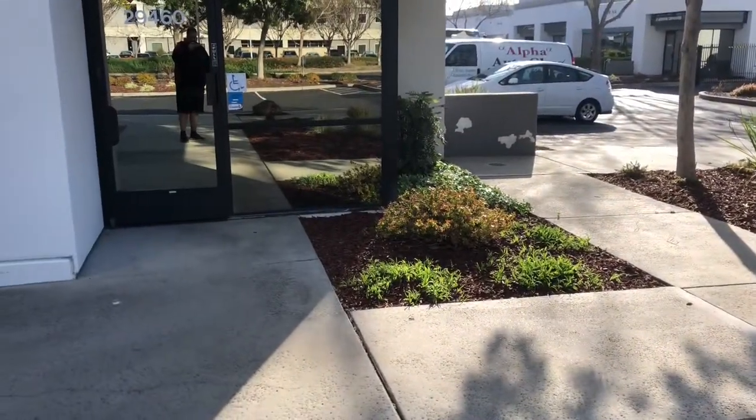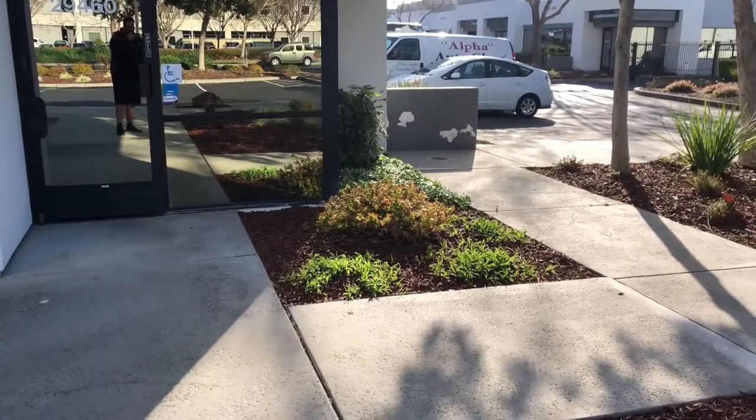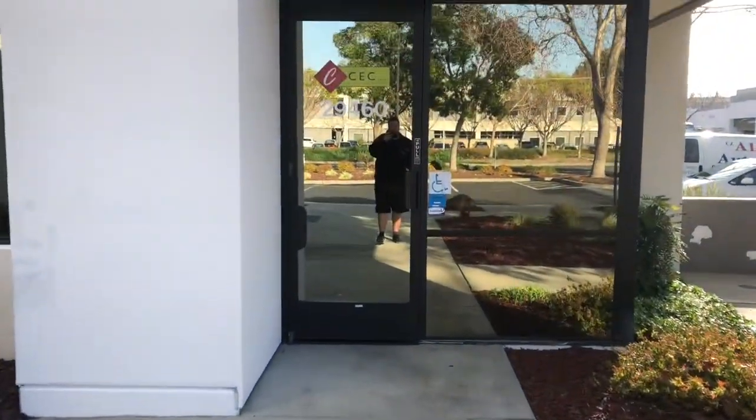How's it going? I figured I'd go ahead and provide you guys with a little shop tour today, so here we go.